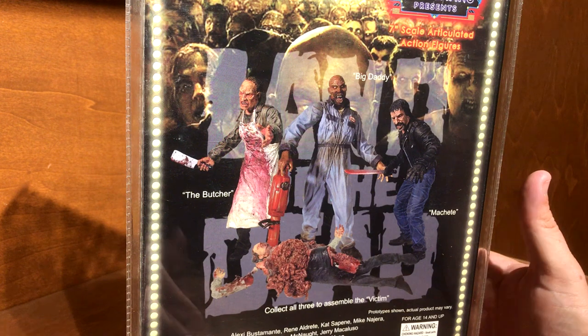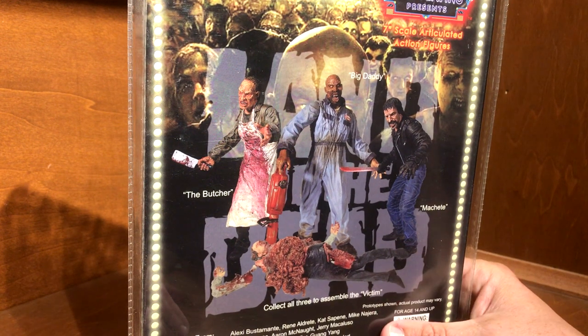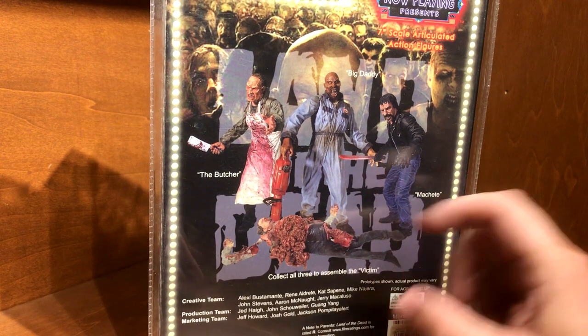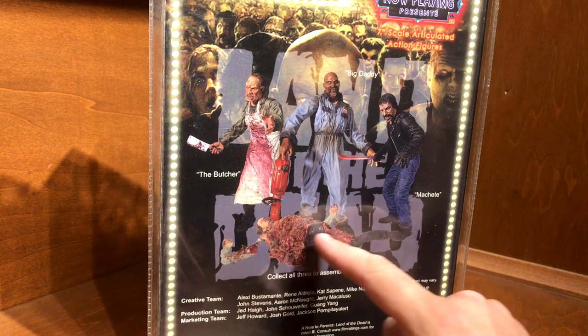Just to see Savini walk on screen like that was a real treat for me. One thing about these figures: since I don't have the other two, they each come with a piece of a half-eaten and mangled victim.